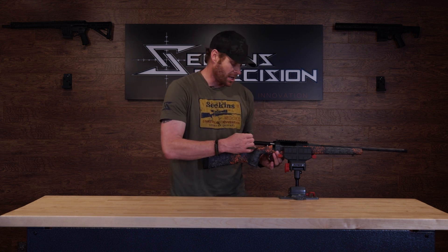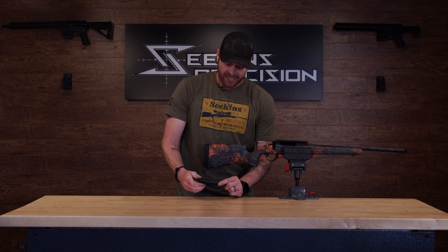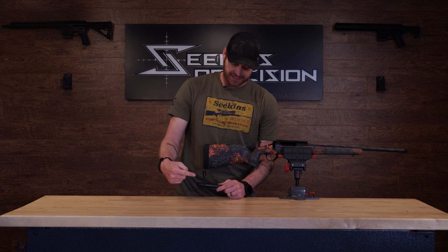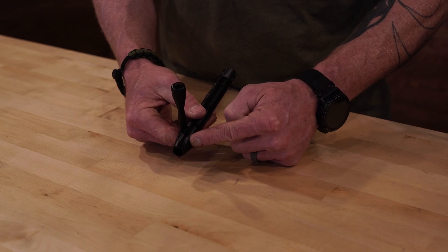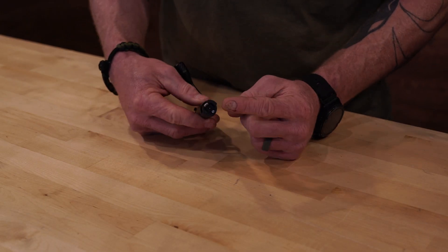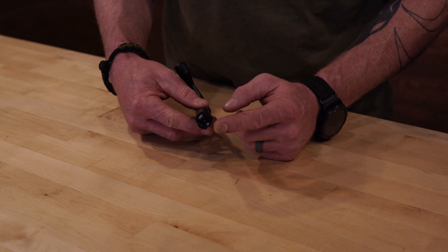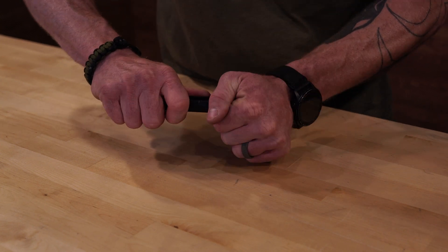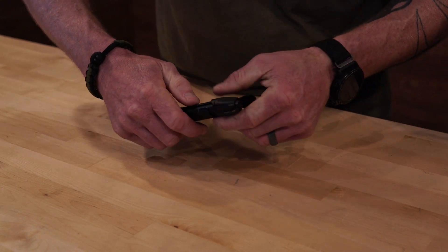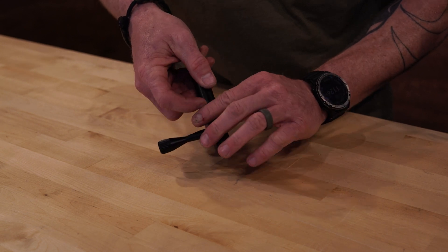Let's talk about how to get the bolt out of the fired position should it fall in. The fired position is when it rotates and the firing pin drops into the deep portion of the bolt body, and you can see the firing pin coming out of the front. To fix that, there are a couple of quick solutions. One is — if you've got big hands like me — you can pull back on that firing pin and twist, and you'll get it to rotate back into the cocked position.